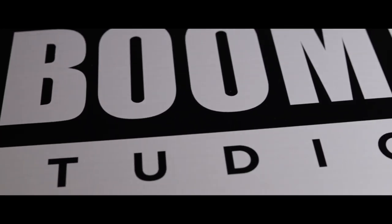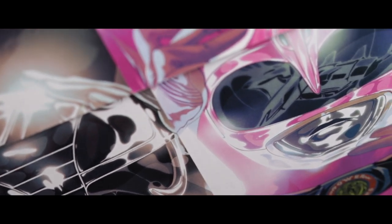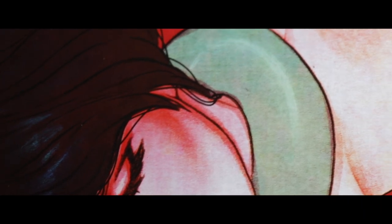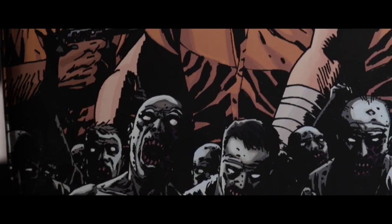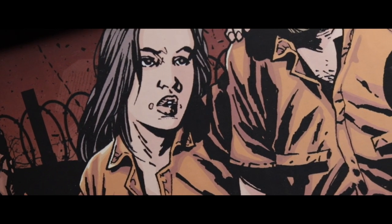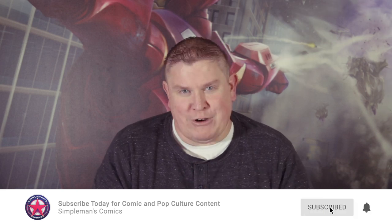BCW just sent me some short boxes to review, so I'm going to do that right now. Hey, what's going on guys? Brown Silverman's Comics, helping to amplify your comic book collection through integrity and community. There's a lot of comic and pop culture related content on this channel, so if you're new here, consider subscribing.